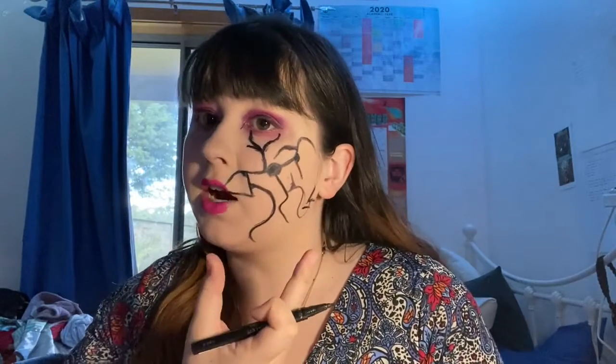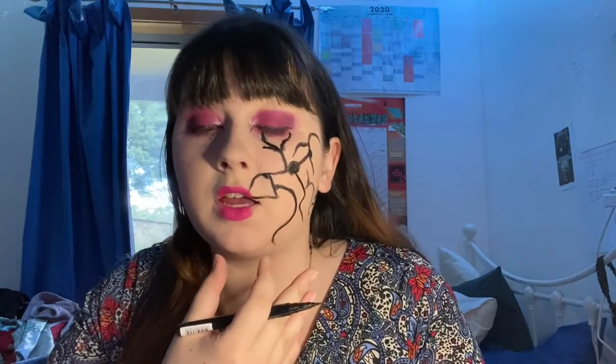So I've done the cracks. Before I add to them, I'm going to draw some lines down here — like a ventriloquist doll. You don't have to; this is optional, but I thought I might as well for something different. Next, I'm going to grab my white liquid lipstick and use it to try and make the cracks pop a bit more.